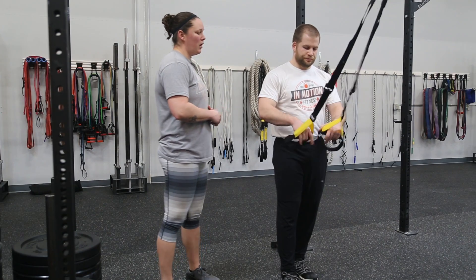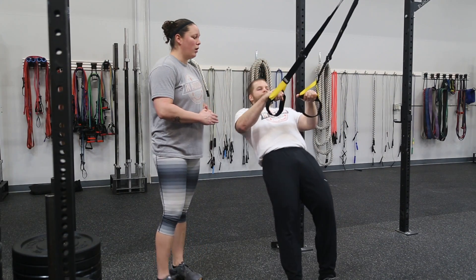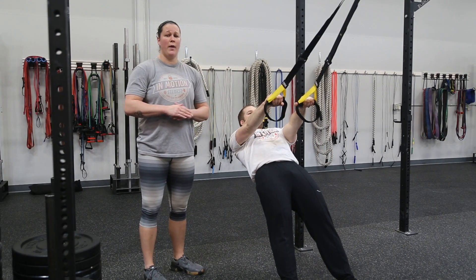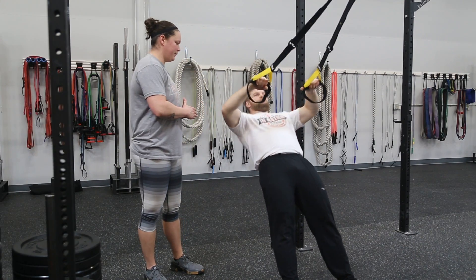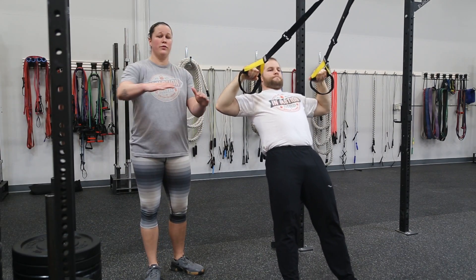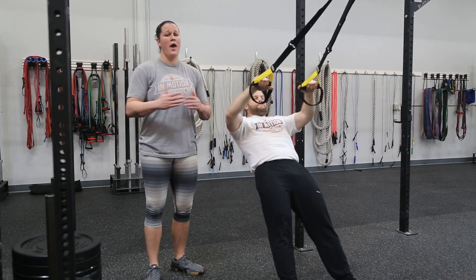We're going to start with a wide row. Palms are going to be facing down towards the ground. Elbows are going to come out even with the shoulder joint. As he comes back, he's going to focus on pinching his shoulder blades back and together.